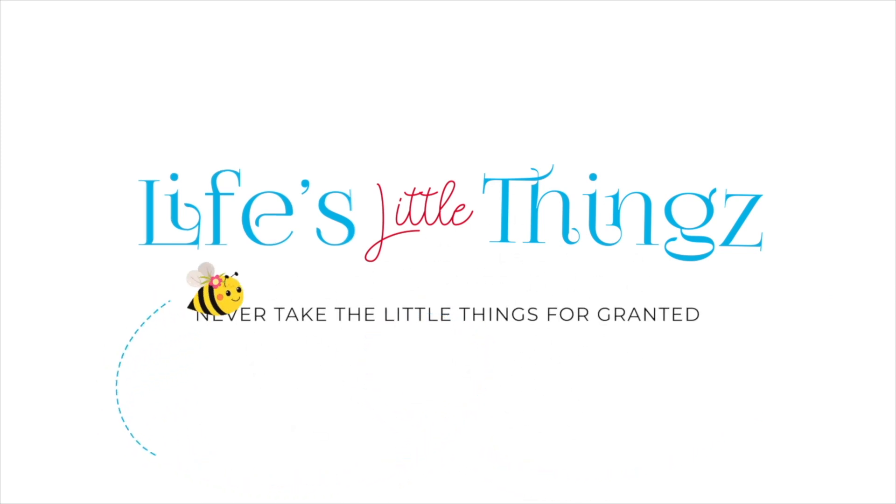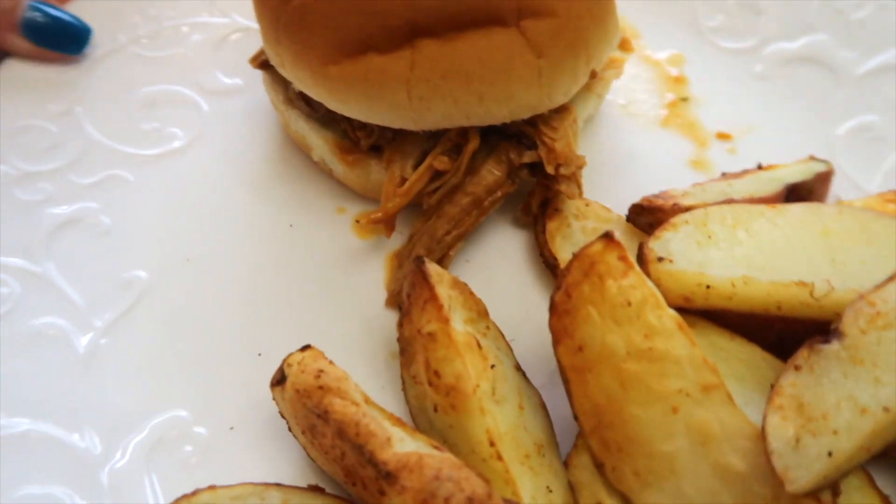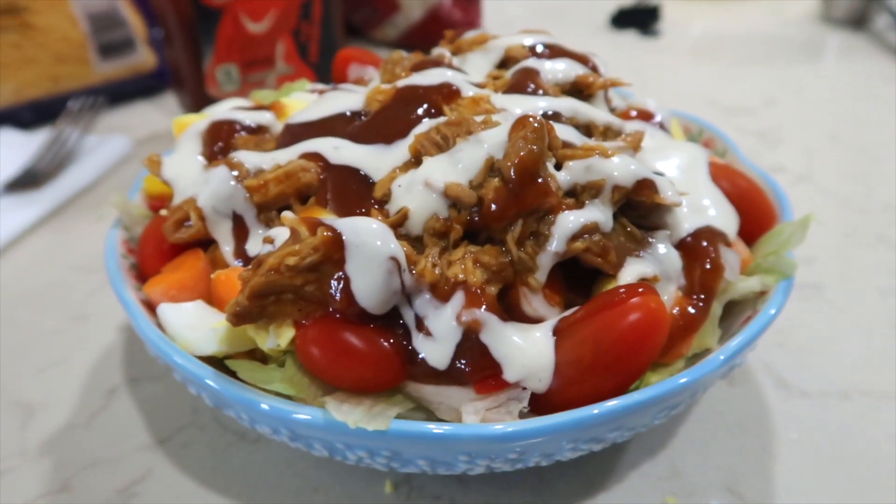Hello! This week I am cooking once and eating twice. I have six delicious meals to share with you, but what makes a difference with these meals is that I am cooking once and eating twice. That means I am taking my leftovers from the night before and turning them into another meal.